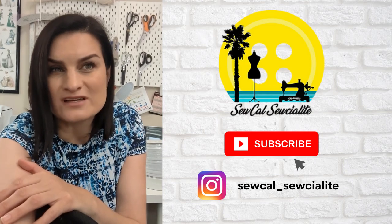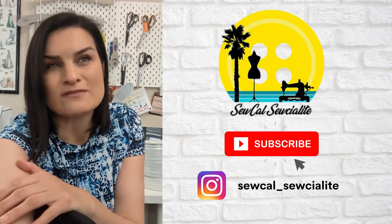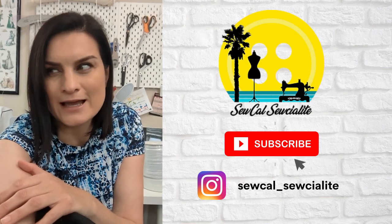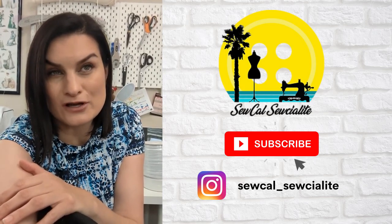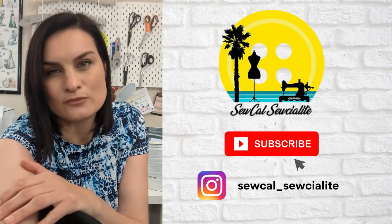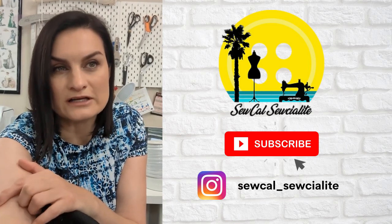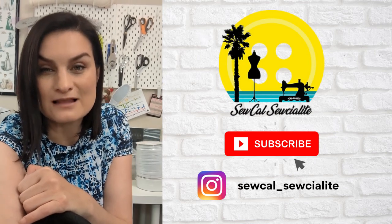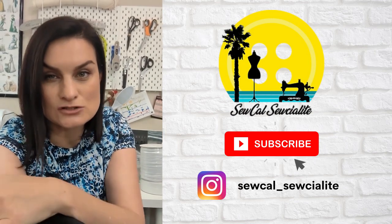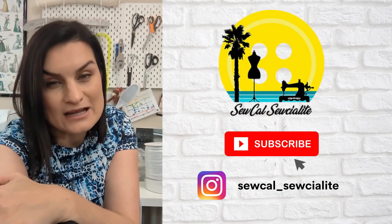I actually film these and take pictures of my makes in my bathroom. That's my setup — my bathroom slash photo studio. I will try to improve upon the quality and just get better as I go along. Your feedback is super appreciated and I just hope you enjoy.